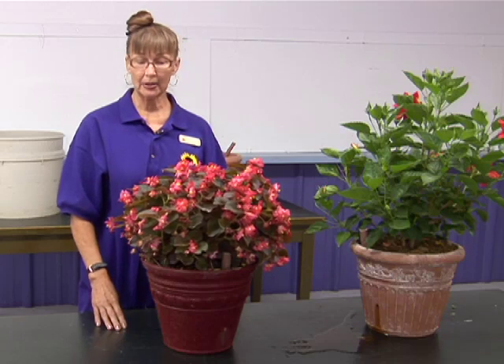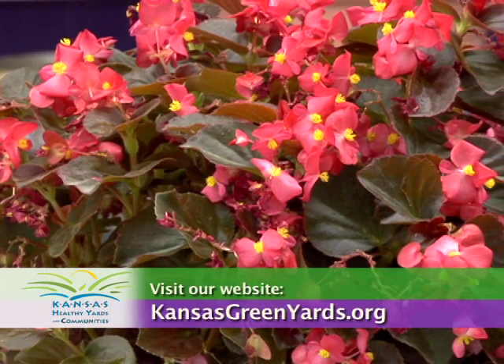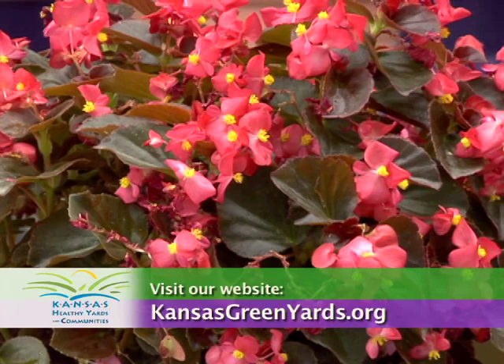There you go — final product: less watering, beautiful flowers, and that's what I want. For more information, visit your local extension office or visit our website at kansasgreenyards.org.